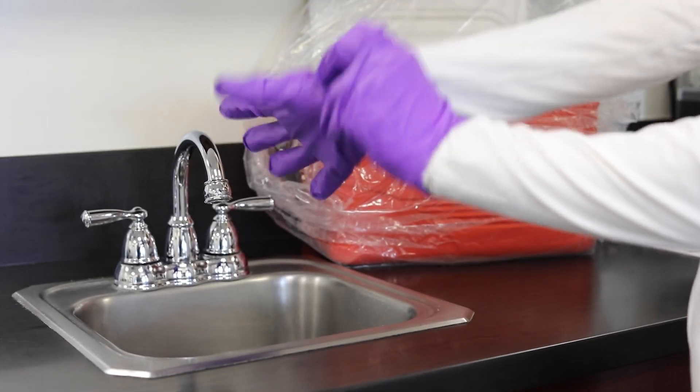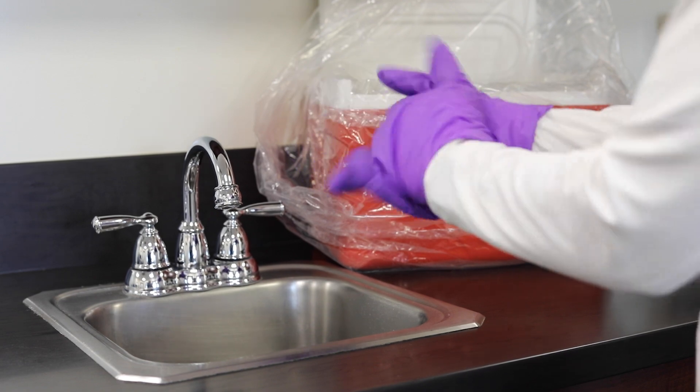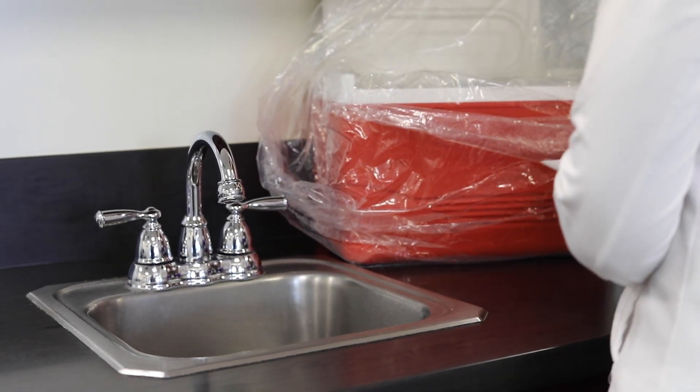Before touching any sampling bottles, put on the powderless nitrile gloves provided. You'll be wearing these during all sampling steps. Latex gloves are not an acceptable substitute.